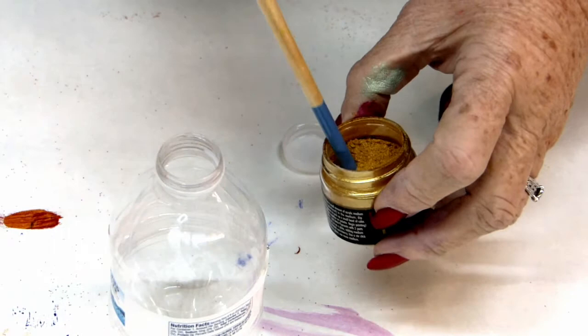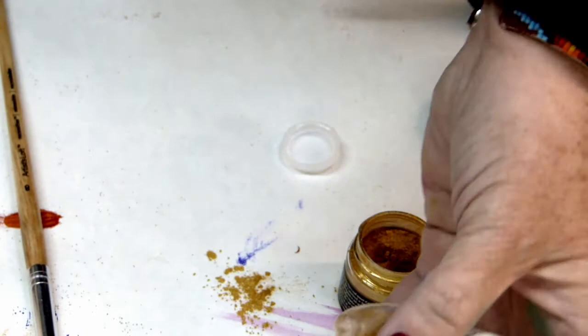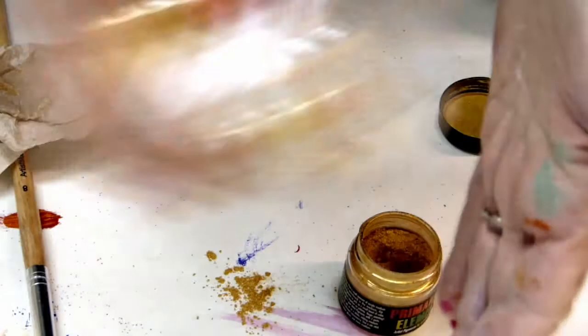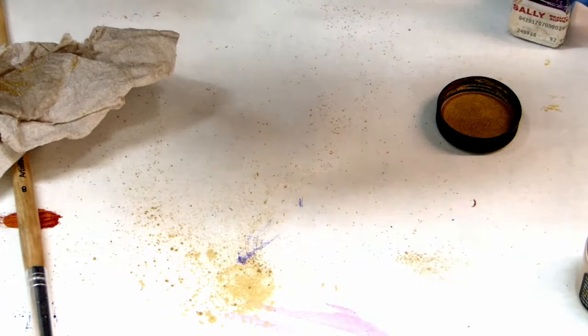I've put some solution inside the bottle — of course I made a mess, typical me. I'm going to see if this works like it does on glass, and I can already tell that it's sticking. I'm going to shake it around and pound on it. The cool thing about working with plastic is that the kids can beat it against their fist like I'm doing, or knock it on the table, and no harm is done. You definitely wouldn't want to leave the lid off the primary elements because they'll knock them over and make a real mess — bigger messes than I make.